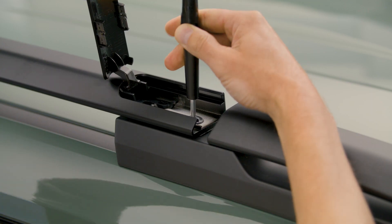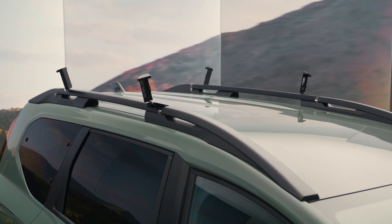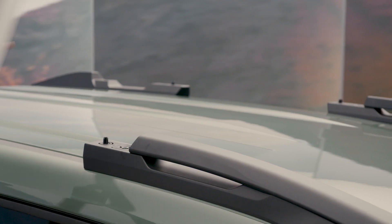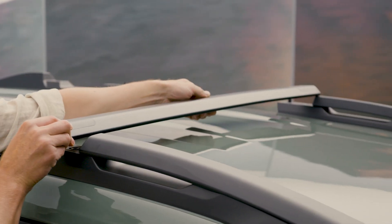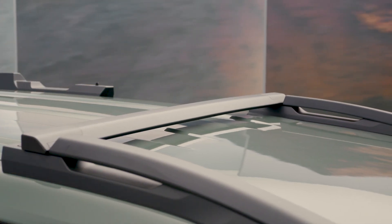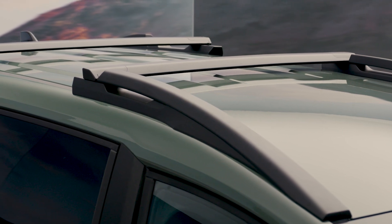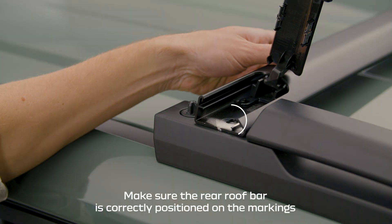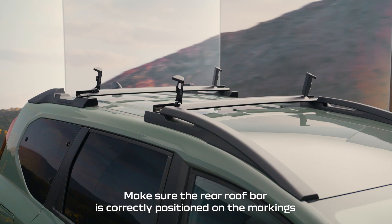Use your spanner to undo the bolts, then lift up the roof bars and place them in the crossways position. Place the bars with the profiled side facing the front of the vehicle for improved aerodynamics. Use your spanner to tighten the bolts to secure the bars, and clip the tabs in again.